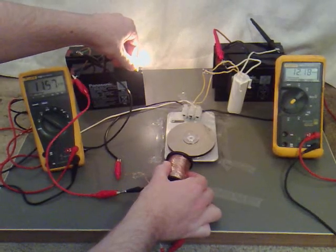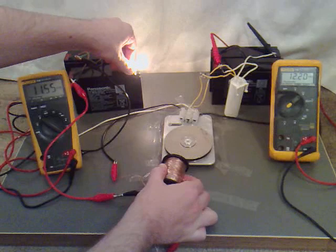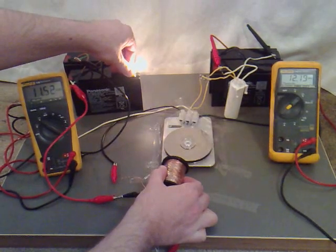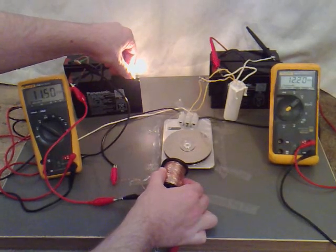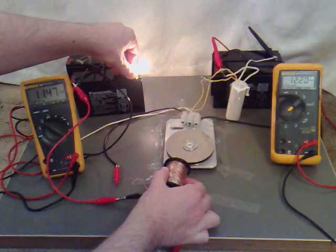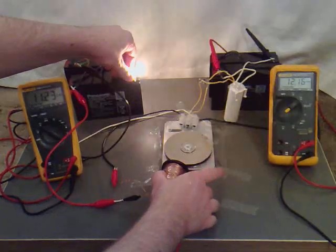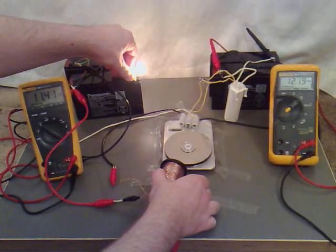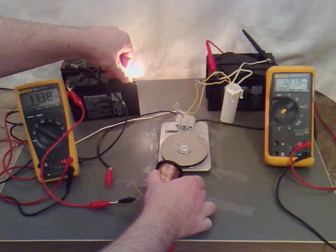So if we start making this go quicker, we're now charging at 12.2. Looking pretty burnt out now but see how much we can get out of them.